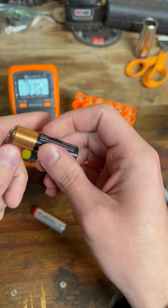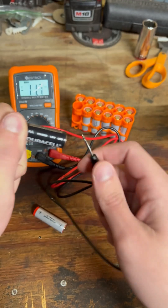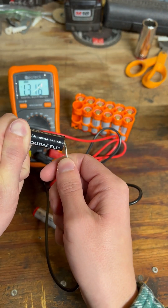We're going to take our red lead and touch it to positive, then take our black lead and touch it to negative. This battery here, we've got 1.31 volts.